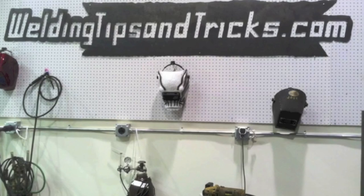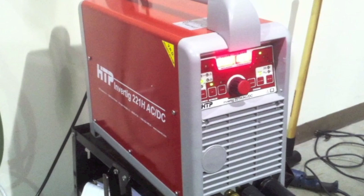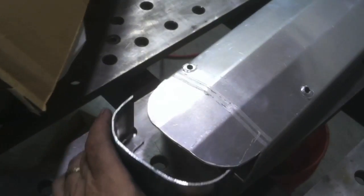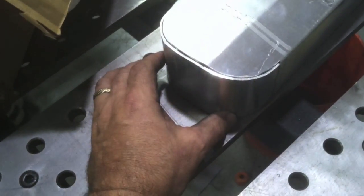Hey, this is Jody with WeldingTipsAndTricks.com. I've had a lot of people ask me lately about the HTP TIG welders, so this video is using an HTP Invertig 221H ACDC TIG welder — 220 amps in a pretty small package. I also had a fellow send me this valve cover. He's getting into the valve cover making business, so I agreed to take one and weld it without the fixtures, work through it and see if I could offer him some tips.